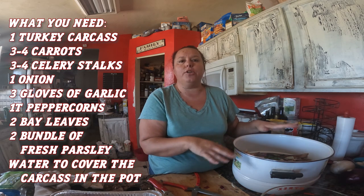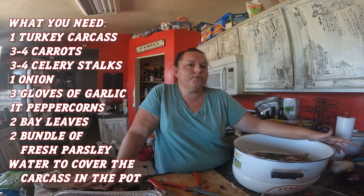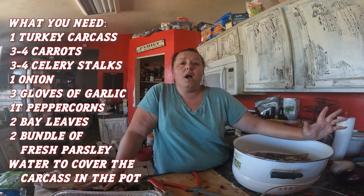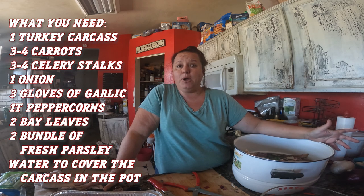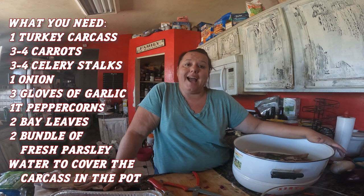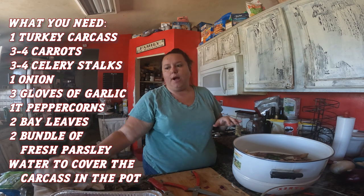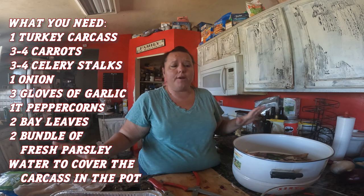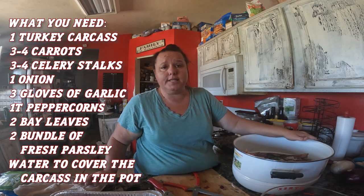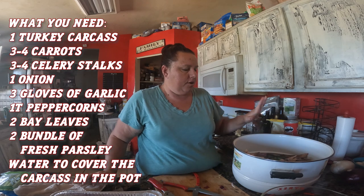You can use leftover chicken or any bones you've got. A lot of times I keep beef bones — before we cook, I'll cut them out of the meat and keep a bag in the freezer. My dogs either get those or I use them for bone broth. We use a lot of bone broth in this house because we make soup two or three times a week in the wintertime, and we keep the broth for later.